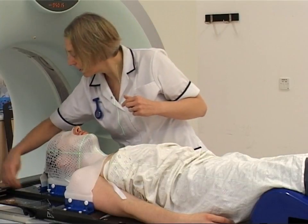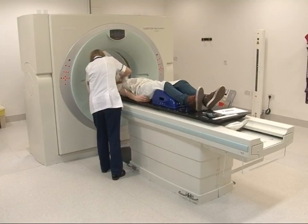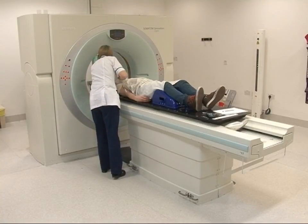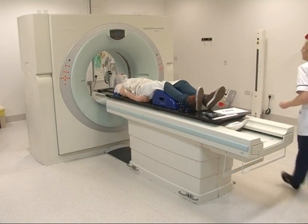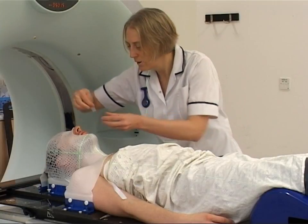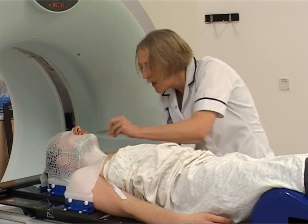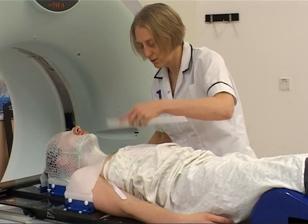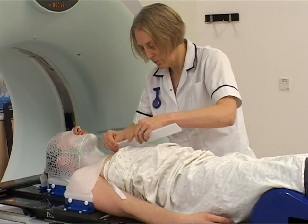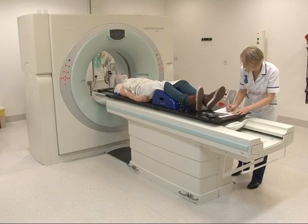The planning scan is a CT scan — you may have had one as part of your diagnostic tests. You will need to wear your radiotherapy mask for your planning scan. Sometimes an injection of a special dye is needed to make the scan easier to read; this will be explained to you beforehand. The planning scan takes about 10 to 15 minutes. Most of this time the radiographers will be in the room with you, positioning you for the scan, taking measurements, and making a careful record of your position for the treatment radiographers to follow.